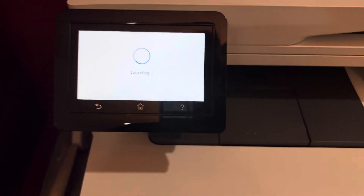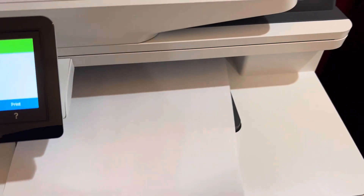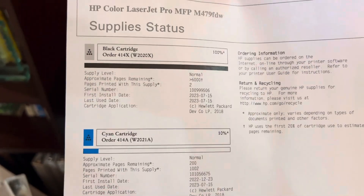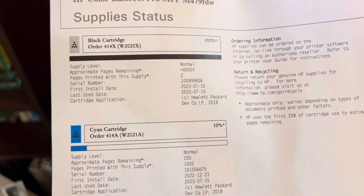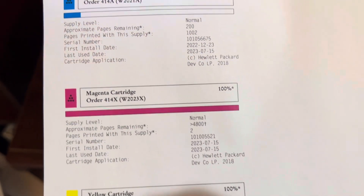I guess you'll see what happens when you hit the print button. It just printed out a test page. This is pretty neat — so there's your black cartridge status, there's your blue. The black is full, the blue only has a little bit left. The magenta is absolutely full and the yellow is full.